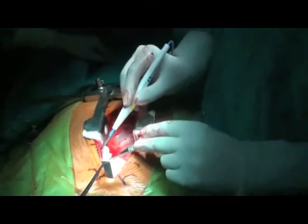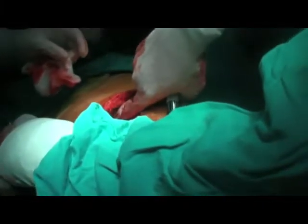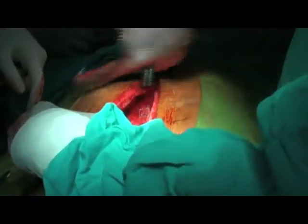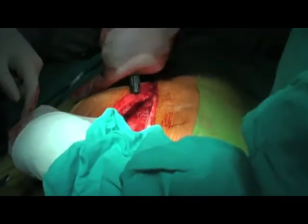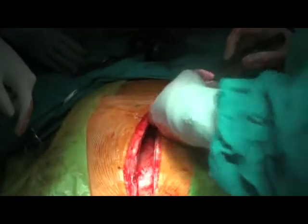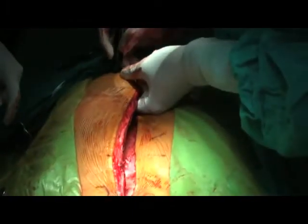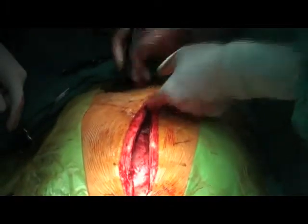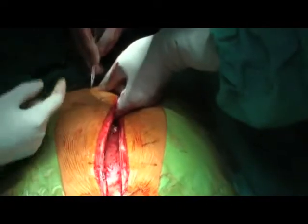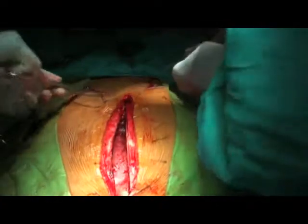Now the sternal closure begins. In this operation the pleura on the right and left side are both open. When you put the pleural drain, the direction of the drain should be such that it goes over the diaphragm — the bottom part below the lung — so that whatever collection takes place comes out through the drains. If you put the drain straight, it may not drain properly. You make the cut on either side of the sternum, taking two stitches: one to fix the tube and another mattress suture to help close the wound when the drain comes out the next morning.